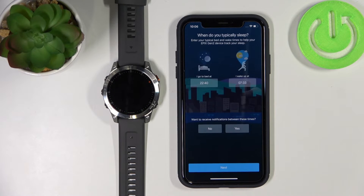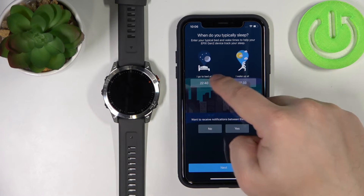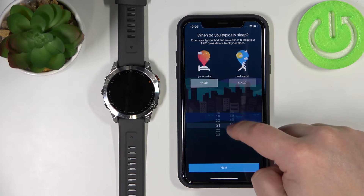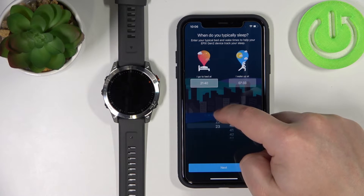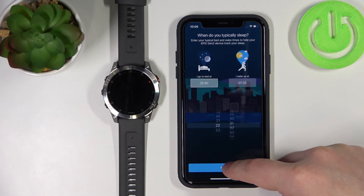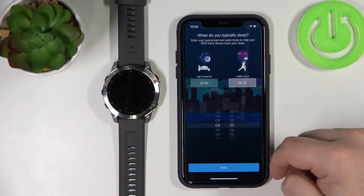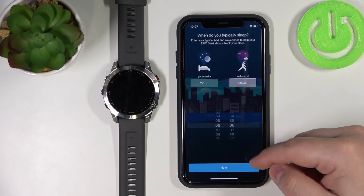Now tap on next. Here we can set up a sleep time — basically the time when you go to bed and the time when you wake up. This is useful if you want to use features on your watch like do not disturb mode, sleep mode, and similar features. To change the time, tap on the time box and swipe up and down to adjust it. Tap the wake-up time box to adjust that as well, then tap next when done.